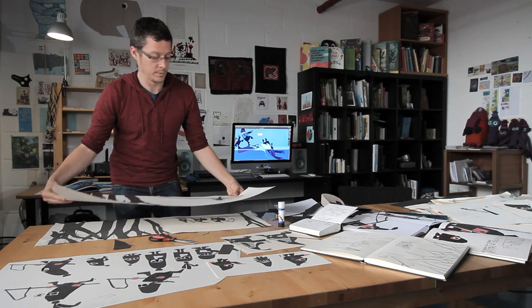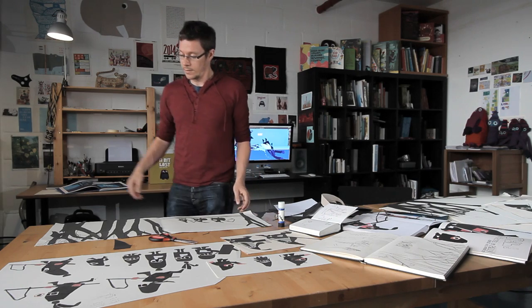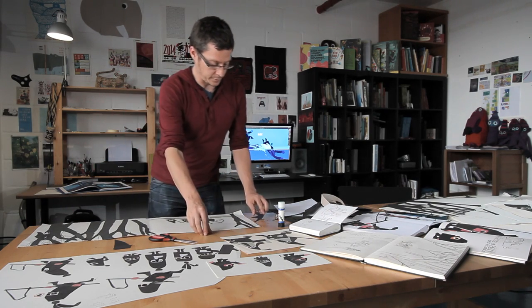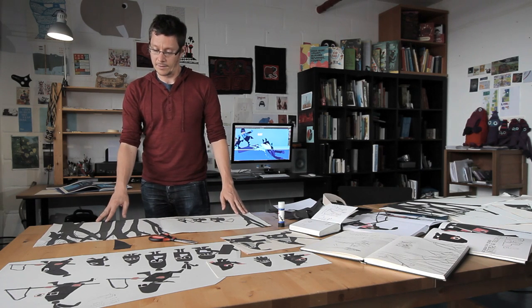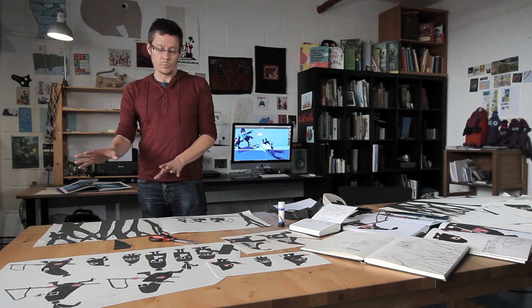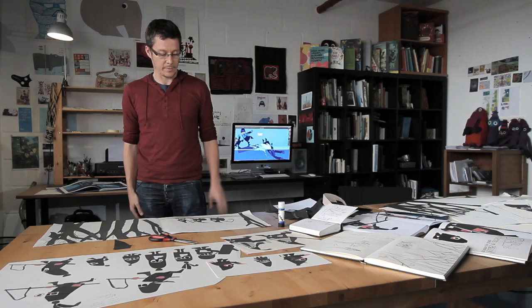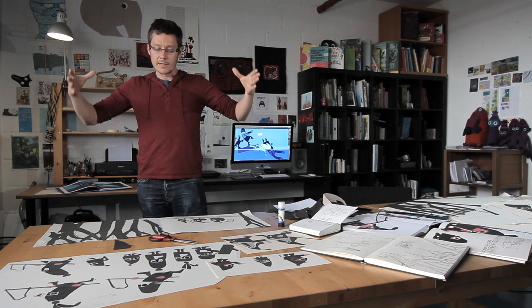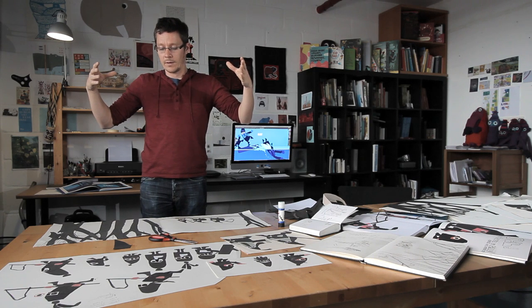Once I've got all the characters — I've just done the first one there — we do all the other characters and we stick everything down. I've done one before, so I will just move this over here. This is the one I've done before, and as you can see, you can see the composition now. The forest is over here and they're coming through the forest.